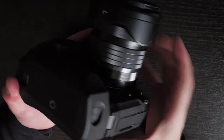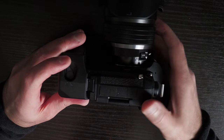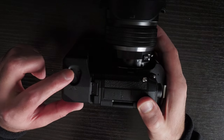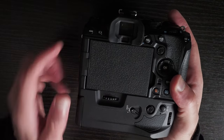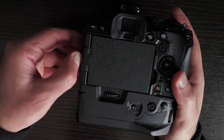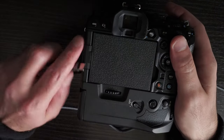Another thing about this grip is that it doesn't have a DC port. Unlike the HLD-9, which had a DC port on the E-M1 Mark III and E-M1 X, this one omits it. However, the battery in the HLD-10 can be charged via USB connection to the camera.